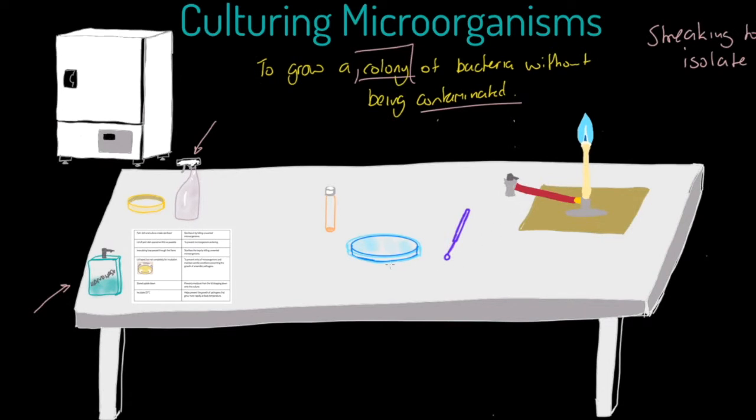Just to repeat: the lid is on the petri dish — open it as little as possible. Once we've streaked the plate, we are going to tape the lid closed and make sure the lid is labeled. Once it goes into the incubator, we are going to flip the petri dish upside down.